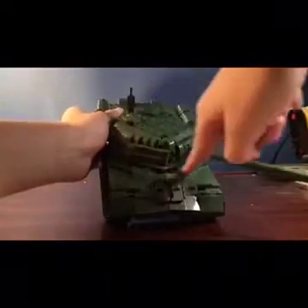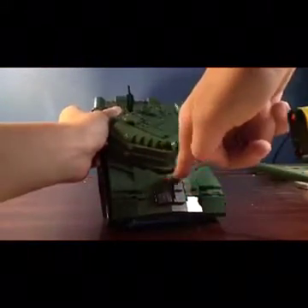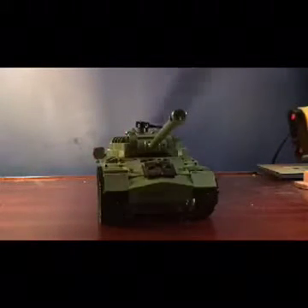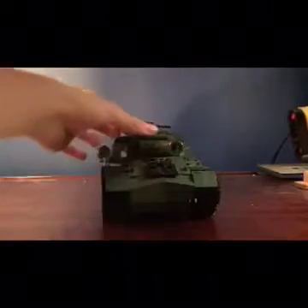There are a lot of cracks right here on the model, so there could easily have been a piece that fits right there. And that's pretty much the IS-3.